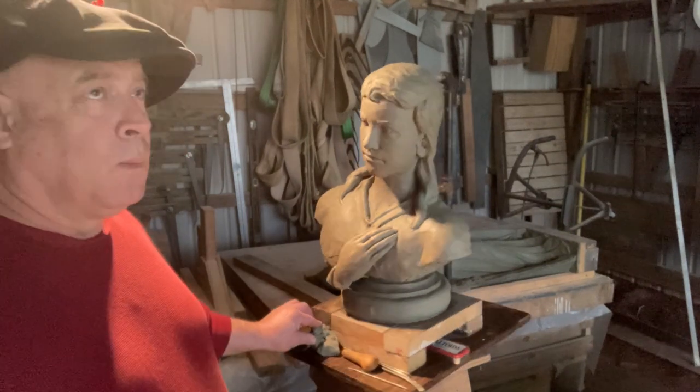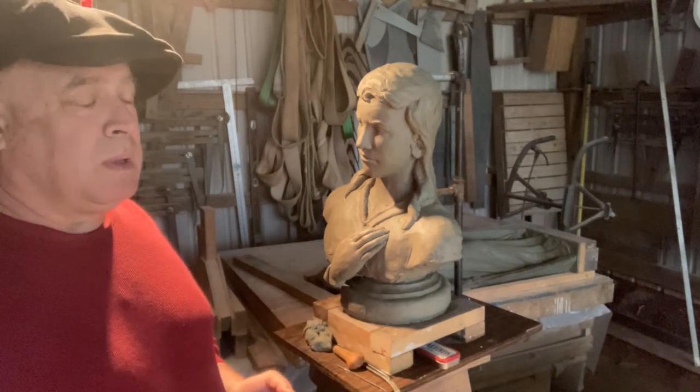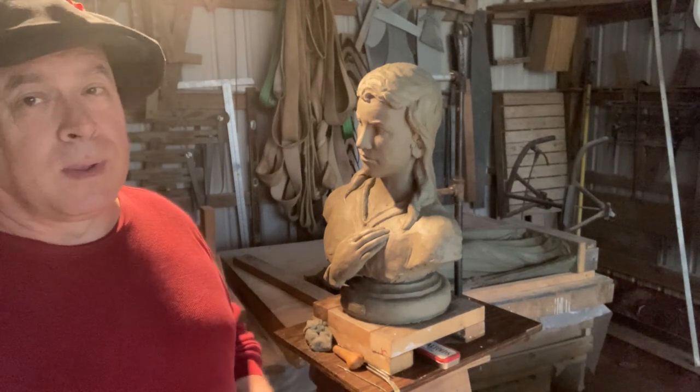I'm gonna get her wrapped up, working on the crane, gonna get that hung up. I don't want to get into too much of the crane work because there are too many people doing goofy stuff after they say they watched a video on YouTube and now they know how to do it.